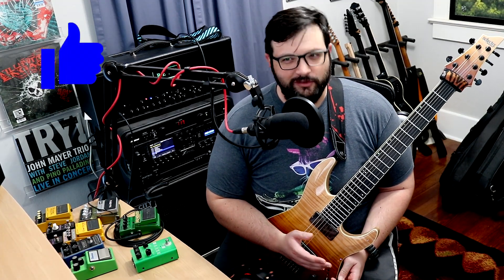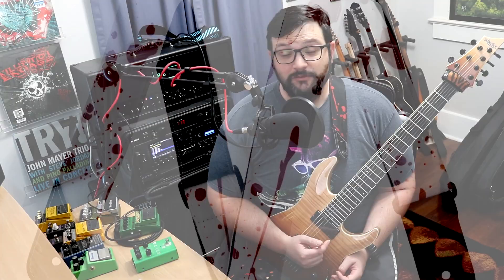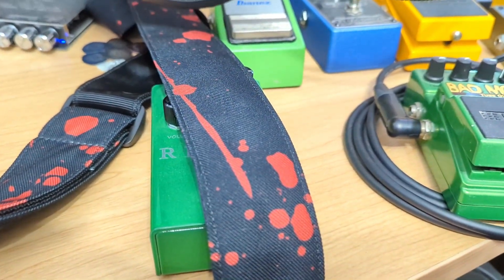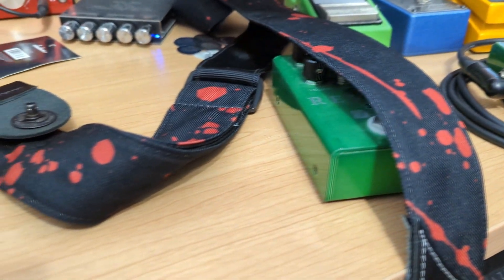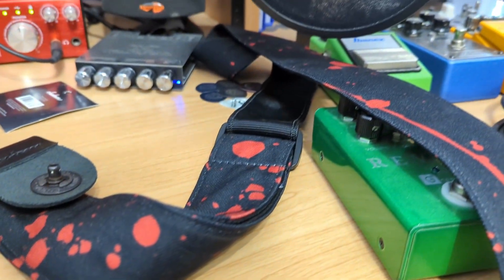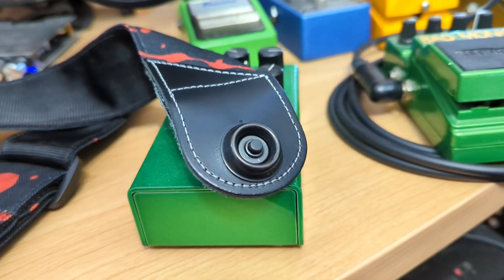I'm just going to rattle off some specs about the strap, and I'll show you the strap on the actual screen. The strap is made by Jackson. The fastener type is a lobster clasp. The dimensions are 12 by 2 by 75 inches. It is 4 ounces in weight, made of polyester, and the style is modern — I'm reading all this off of Amazon. It's fully adjustable from 39 to 68 inches, with a tasteful shark fin leather end piece that only Jackson can do.